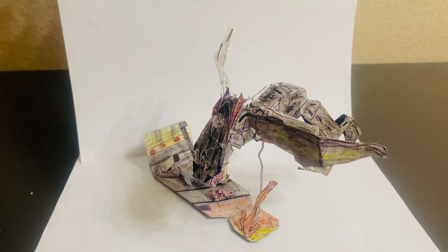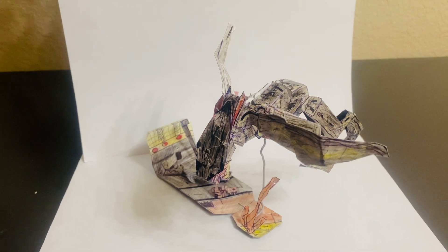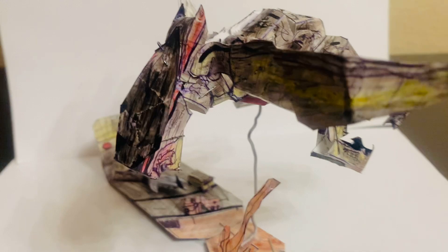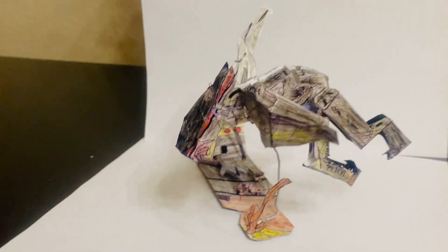Hey there, welcome back to Homemade Collectibles channel. Today we're going to take a look at the SH Figure Arts homemade style male MUTO from the Godzilla 2014 film. This is a figure that celebrates the 10th anniversary of the Godzilla 2014 film, and this is the male MUTO, one of the villains in the film.